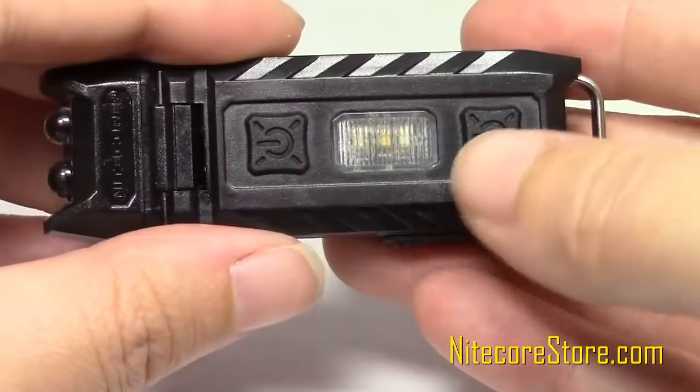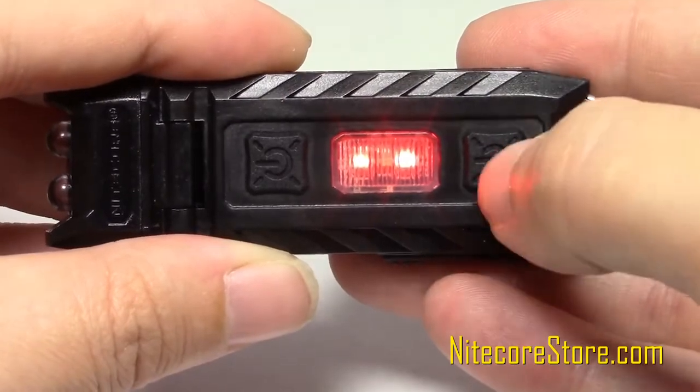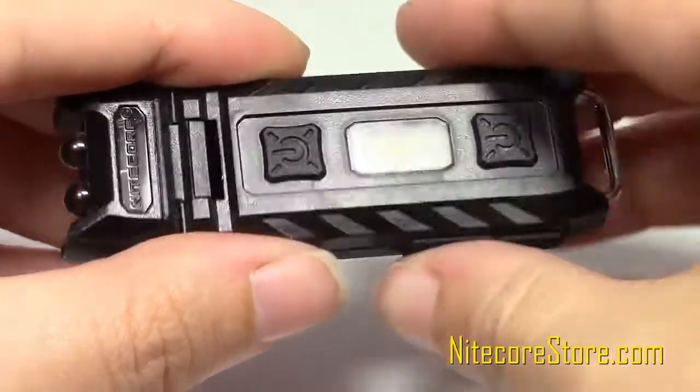To access the auxiliary red LED, press the lower button near the keyring connector to turn it on. Press the button a second time to enter blinking mode, and once more to exit the red LED.